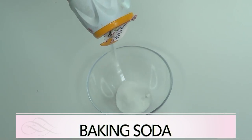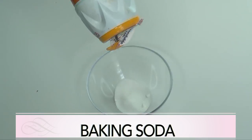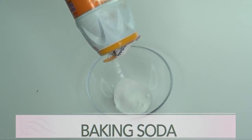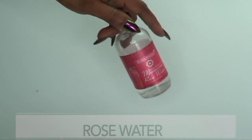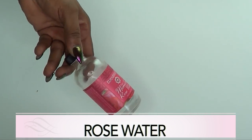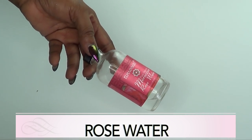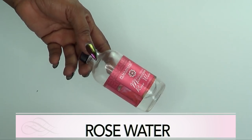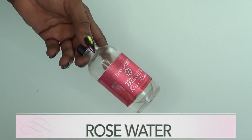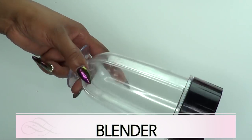Our next ingredient is baking soda — remember, baking soda is the same as sodium bicarbonate or bicarbonate of soda. And our final ingredient is rose water. Use the rose water of your choice; if you don't have rose water, go ahead and use some lavender water, or you could omit it.